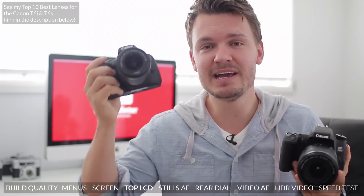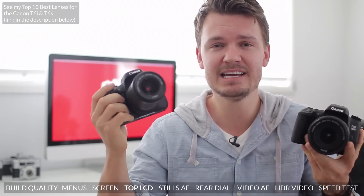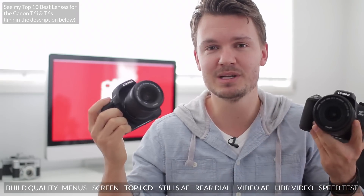As you know, I've got my hands on both a T6i and a T6s, so if you'd like to see a comparison video between these — like a head-to-head shootout — let me know by leaving a thumbs up on this video, and if enough people do it, I'll get to work on it and we'll see which one's better for you. Anyway, let's get on to the next part of this video.